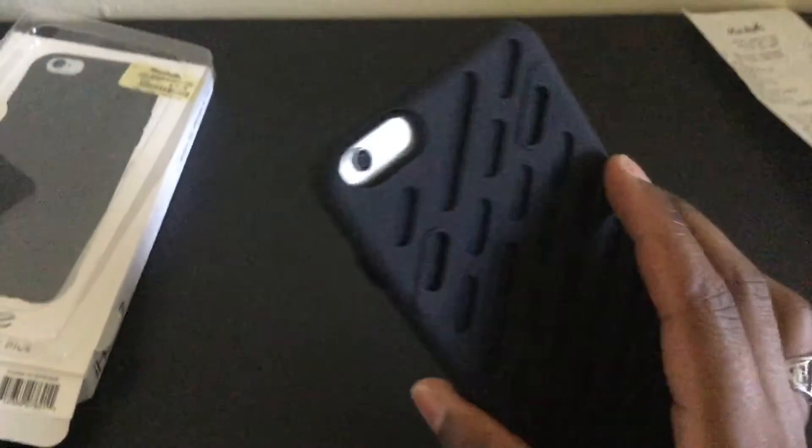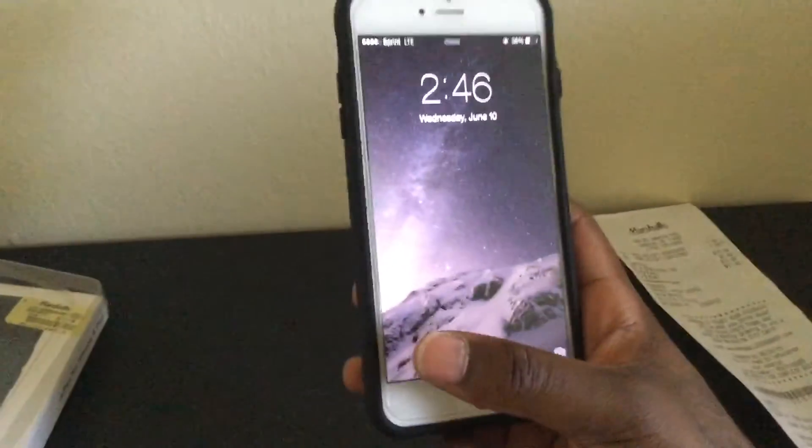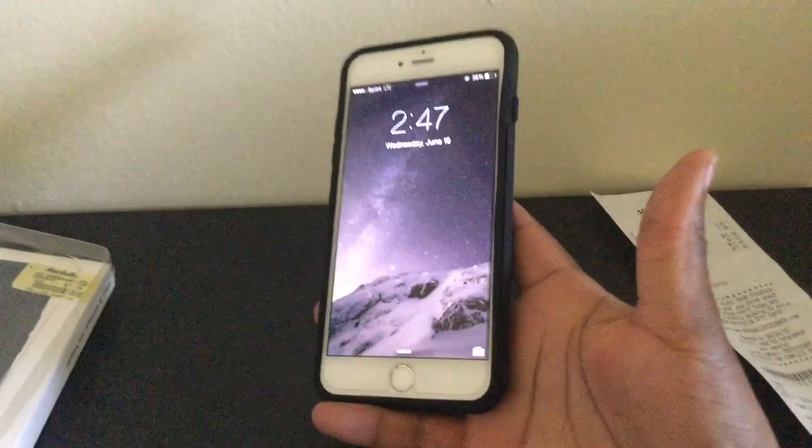Now that I have this on, I actually might think about keeping this case. I really like how it feels — it feels really good, although with the other case I felt I could grip it a little more.